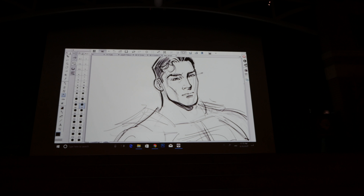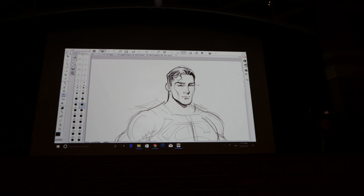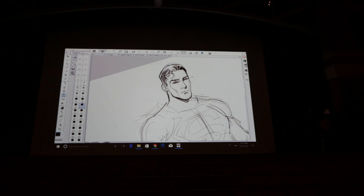Someone says they mostly like to draw Flash. I get requests to draw Flash all the time at shows, along with Green Lantern — it might have something to do with me having worked on those books. Batman and Wolverine are also really popular, especially with the Wolverine movie.